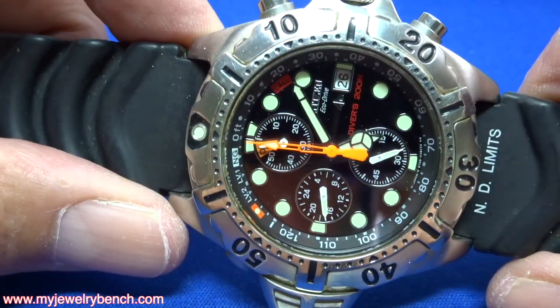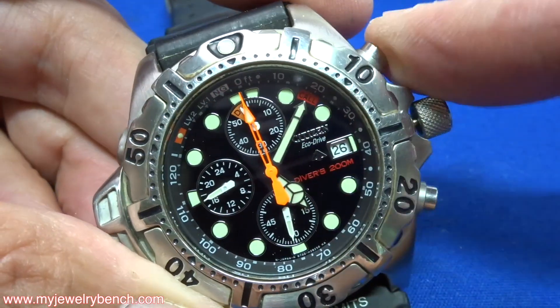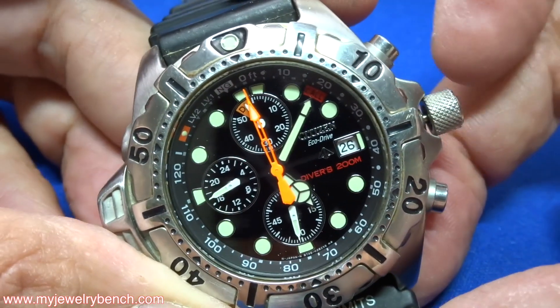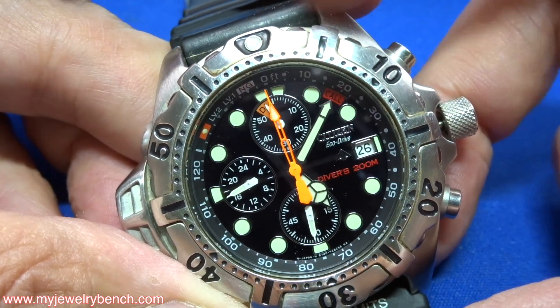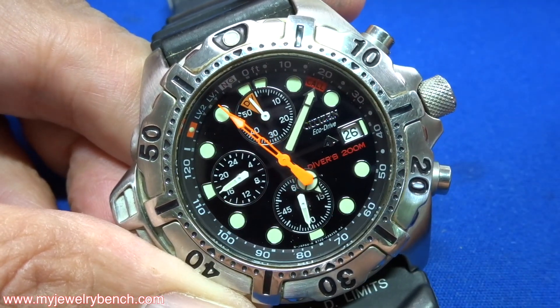In which case, to recharge your Eco-Drive watch, what I would recommend is pulling the stem out to the second click. This is a two-position crown, so you're going to pull it out to the second click. Then leave it on the kitchen counter where it's going to get enough light but not too much heat to charge the battery for approximately four to eight hours. When you push the crown back in, the watch should begin to work.